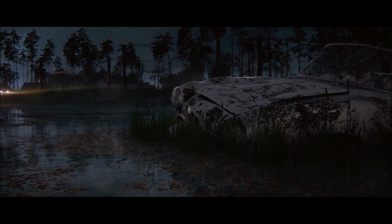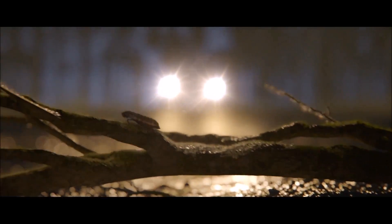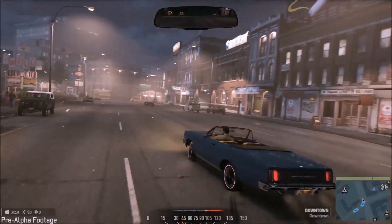You might be in the bayou with wet dirt, you might be on gravel, you might be on asphalt. All of that actually affects the car, and you can actually feel that seep into the way you're driving.